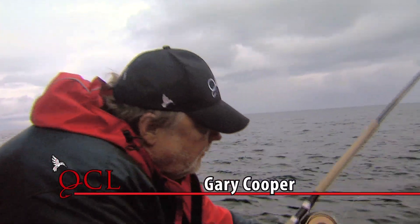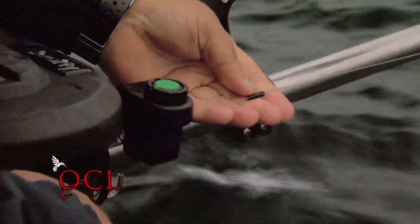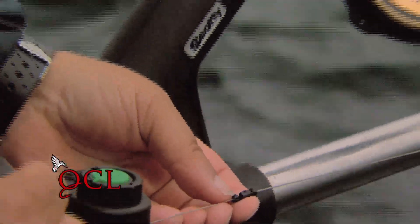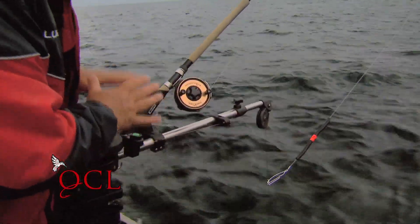We have on the end of the downrigger your 10-pound ball. You should always make sure that up from the line you have what they call a brink — a plastic brink. You see this little plastic thing here? Make sure that you have that on at least four feet from the downrigger ball — I'd even probably go five feet from the downrigger ball. What'll happen is when it comes up, it'll stop your downrigger.